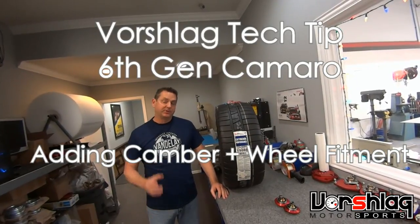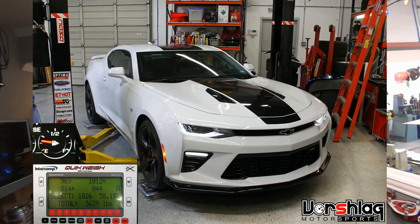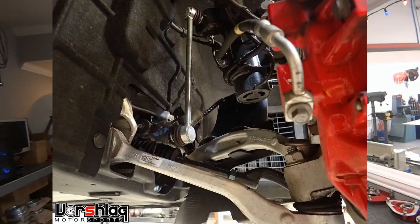Hey guys, we've got a short video here showing how to adjust camber on the front of a 6th gen Camaro. It's a McPherson strut front suspension, but GM did something really kind of dumb on this car.